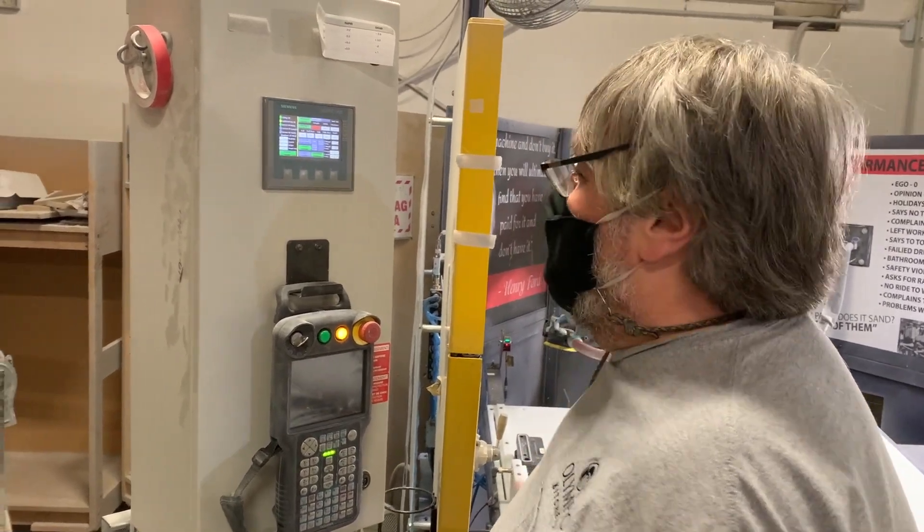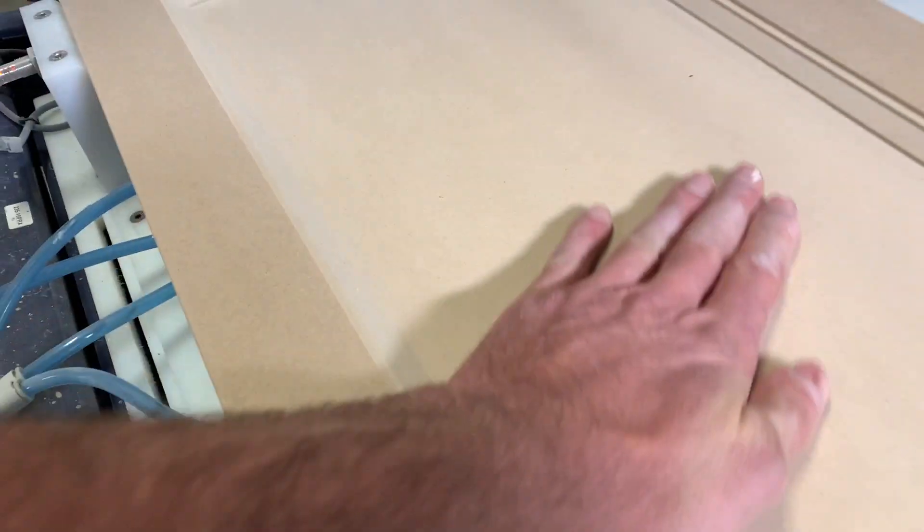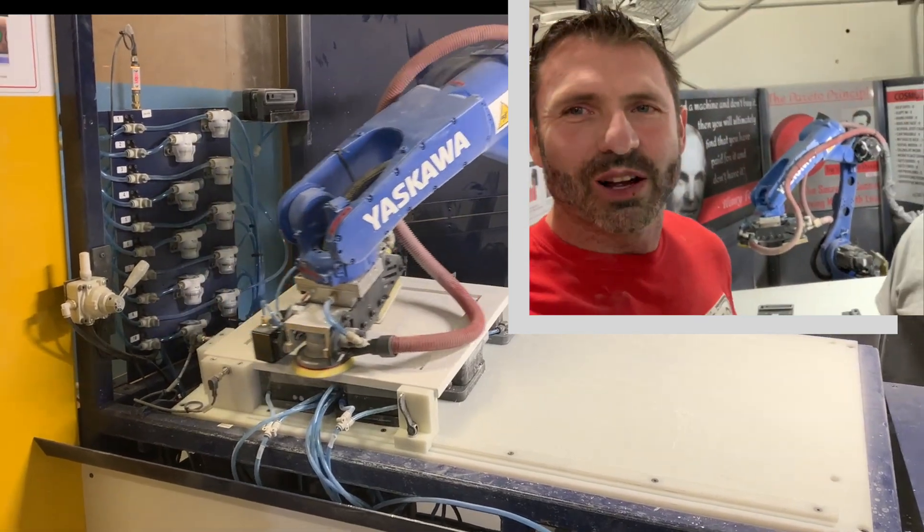That's it — you're a pro. There's no way that a video will do this justice, but this is a one-piece MDF door and that surface is smooth.